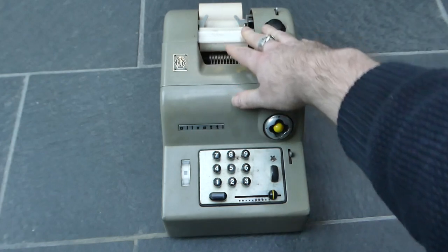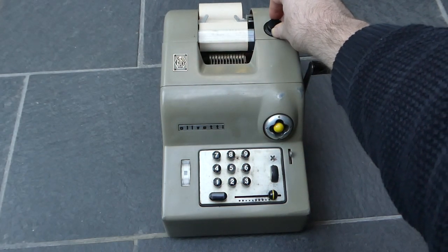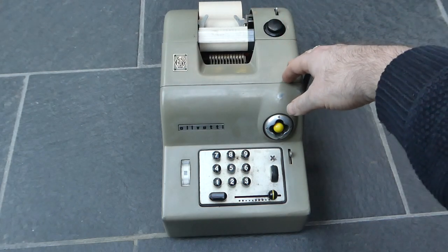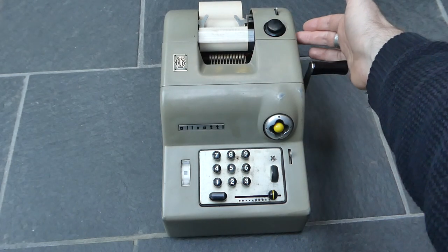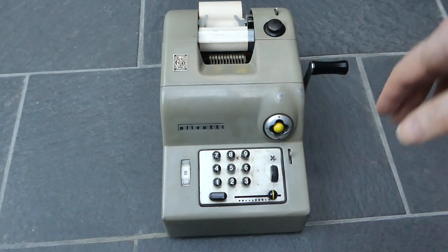The paper here has this button next to it, and that's to push the paper through. Most machines have just a knob on the side, but this one is turned over to the top.